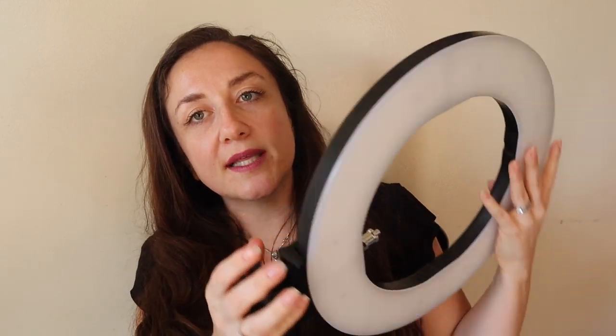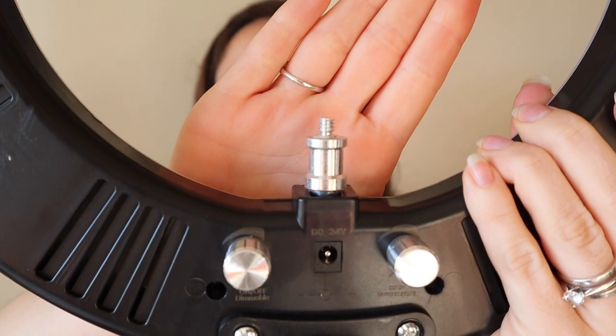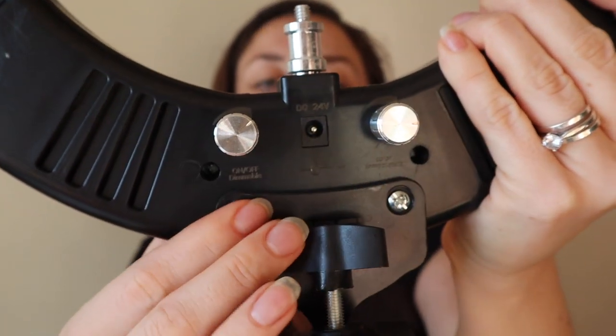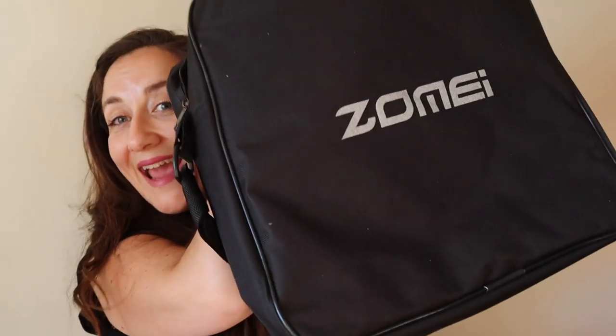So this is the ring light — it is plastic. A more sturdy metal ring light would probably be in the hundreds of dollars range, but this feels nice and well made. This hardware piece right here is actually metal, not plastic, and these hardware pieces here are also metal, which is nice.